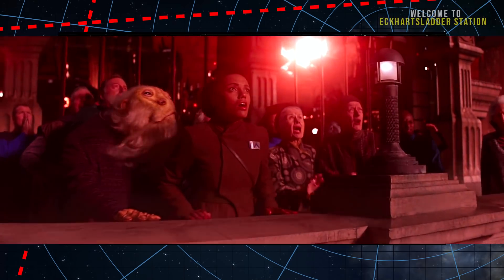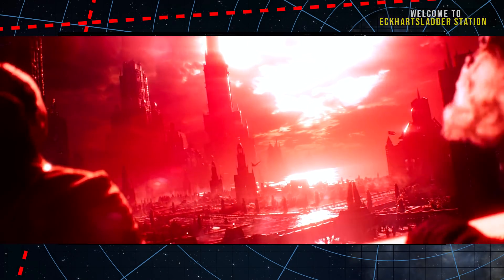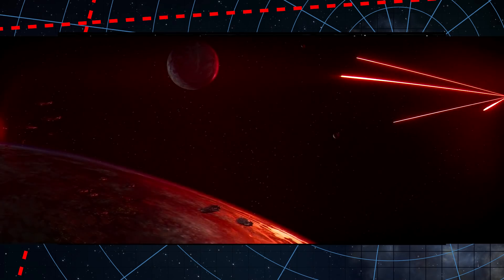Today we continue our look at the Art of the Force Awakens, examining initial designs for the New Republic fleet destroyed over Hosnian Prime.